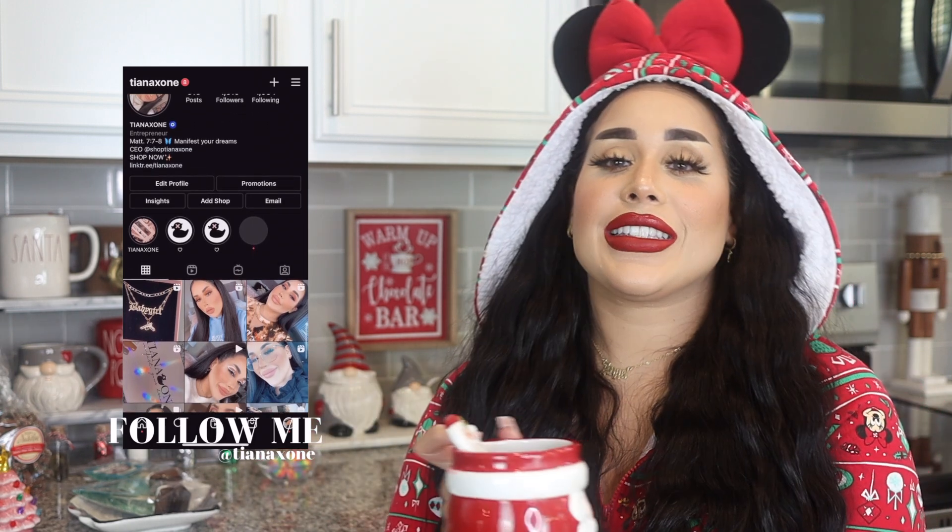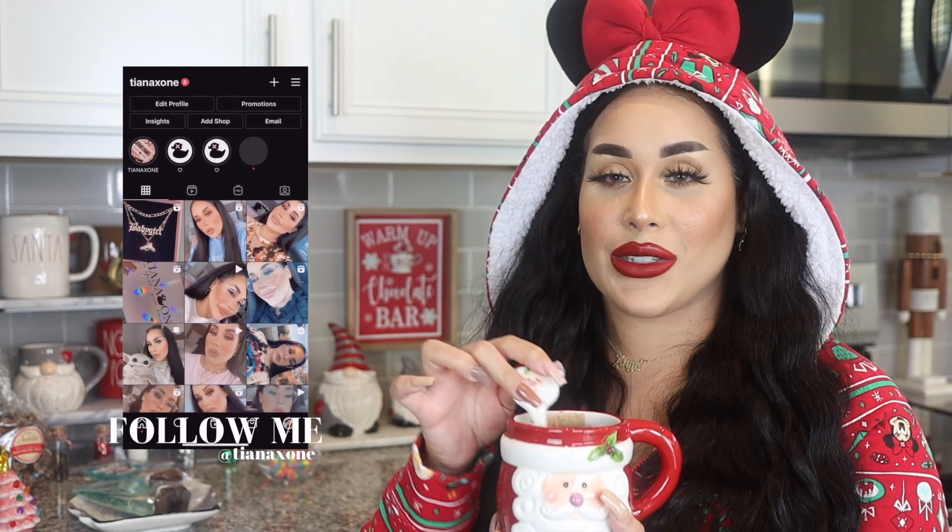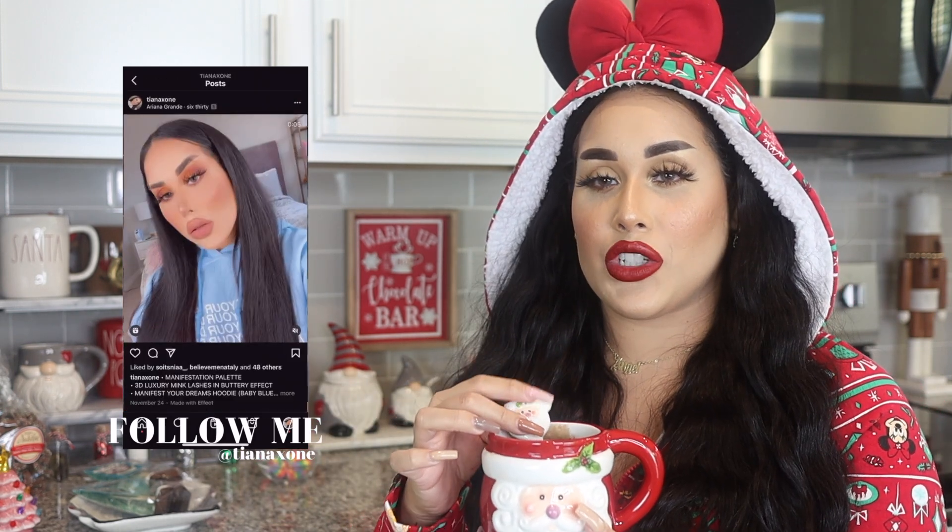I hope you guys like this video! If you want to see more videos like this, make sure to give me a thumbs up. If you haven't already, hit that subscribe button and the notification bell so you're notified whenever I post. Stay tuned for my Christmas decor video — I'm so excited to show you guys everything that's up for Christmas. Love you guys!